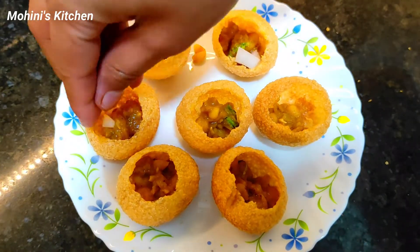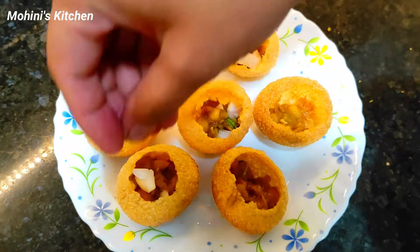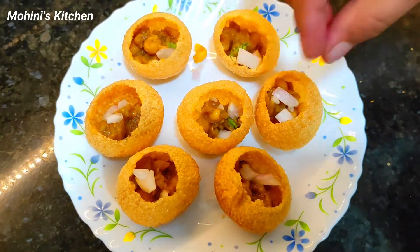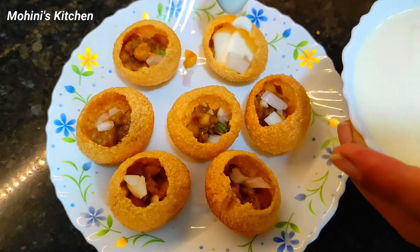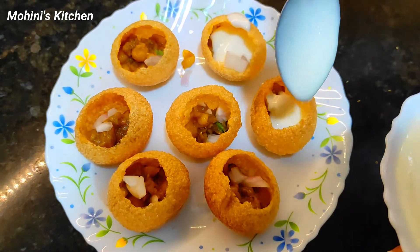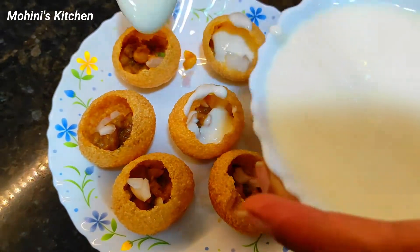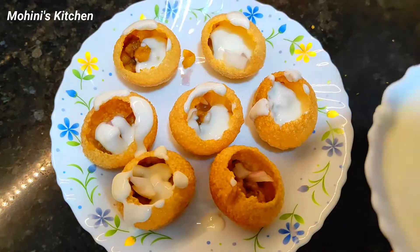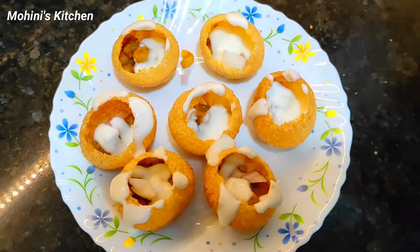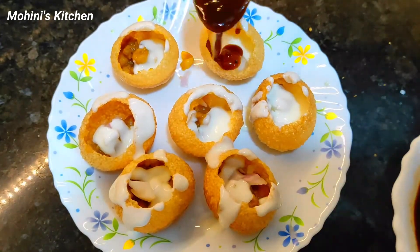If you don't want to make the puri yourself, you can add olive oil. Now I am adding some oil to the preparation.